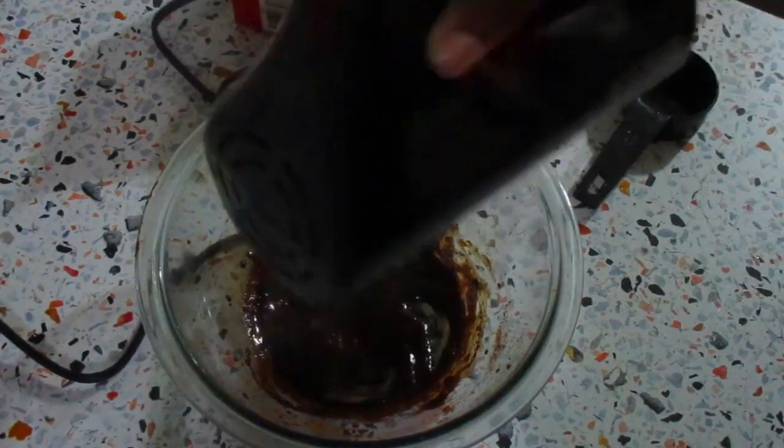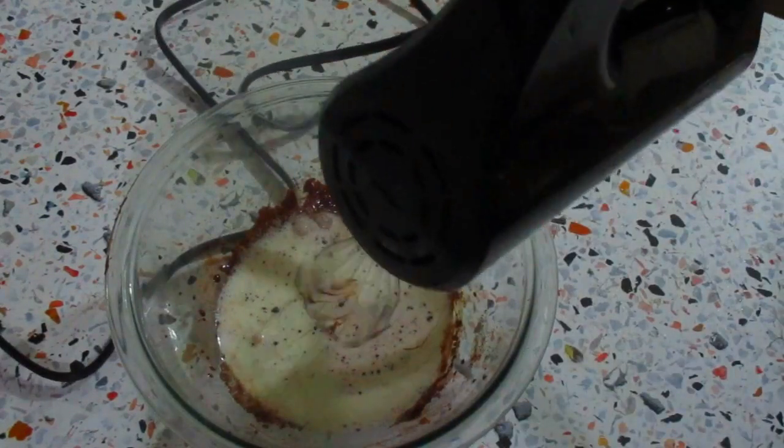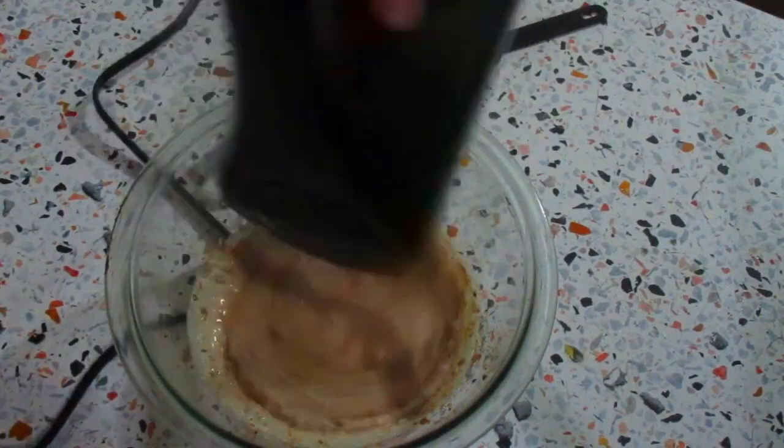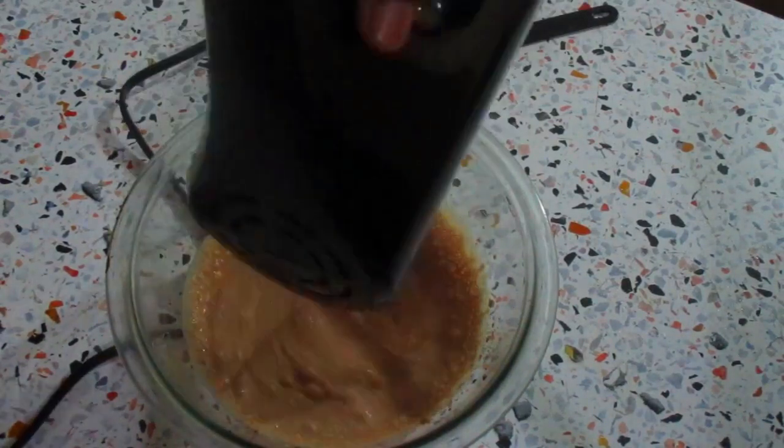Now I'm going to add half a cup of heavy cream and start mixing until it forms stiff peaks. This dalgona coffee went viral some months back and I didn't try it because I don't like coffee. I was happy when I found out I could make it with chocolate — this is my new favorite drink now.